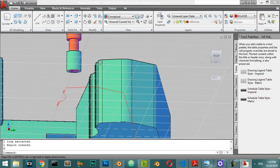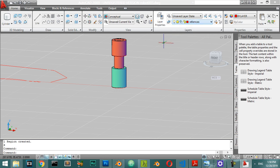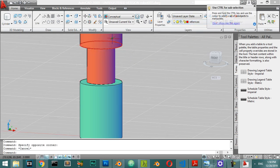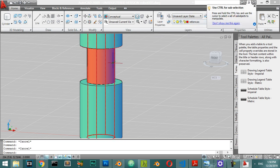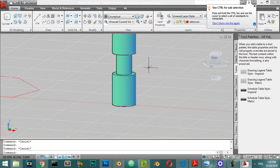We are now done with this part. I will select all these objects, select this object and move to the object, then select this main part and go to the object. After that I will select all these three objects.